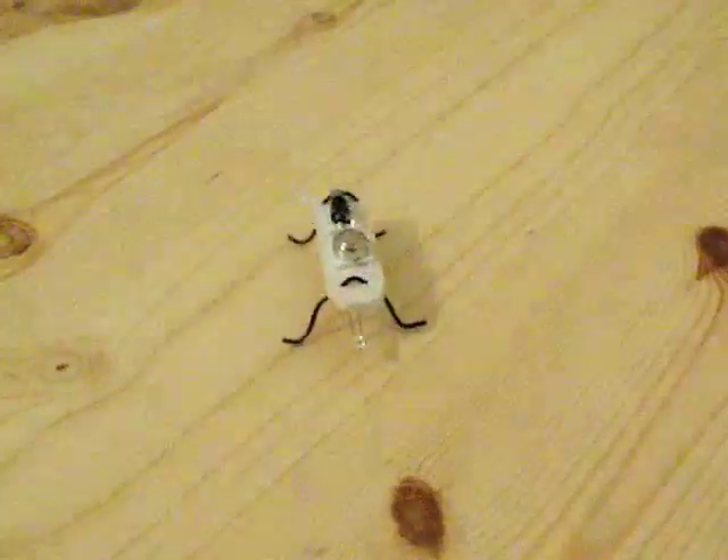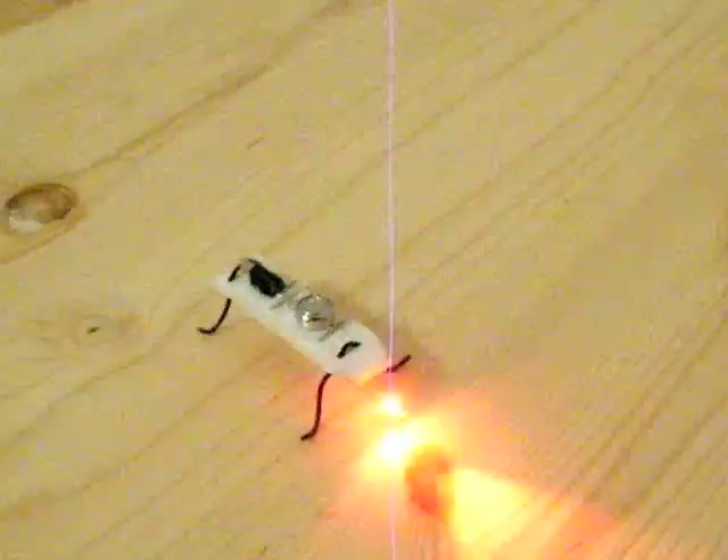I'll turn this on. And I'll tap the mic. I'll just push it back onto the table so it doesn't go flying off the table. Here you go.